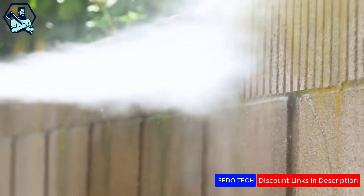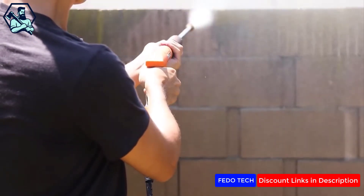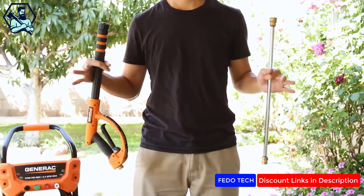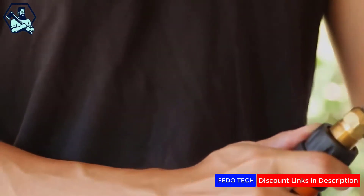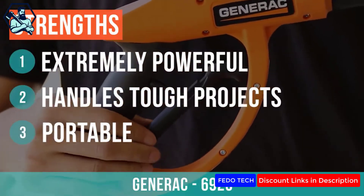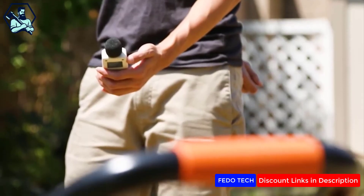The Generac was the pack leader in the paint chip test. When switched to the zero-degree tip, it hacked into the test piece of wood. We should warn you that gas power washers have a slight learning curve, and much more time was spent reading through the manual to completely understand how to operate them. They are noticeably louder and have an odor from the gas engine exhaust.